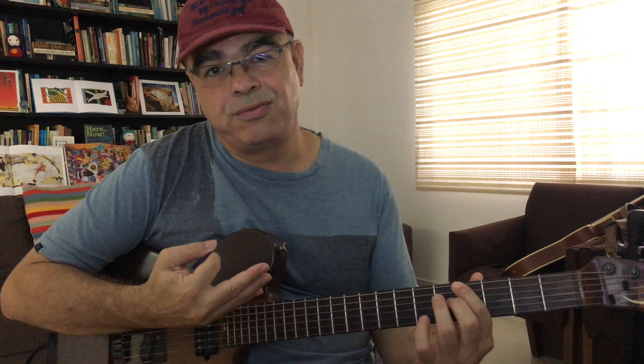The introduction you just heard, I used strictly the things we're going to approach in this lesson today. We're going to play the major seventh sharp five arpeggio over the dominant.